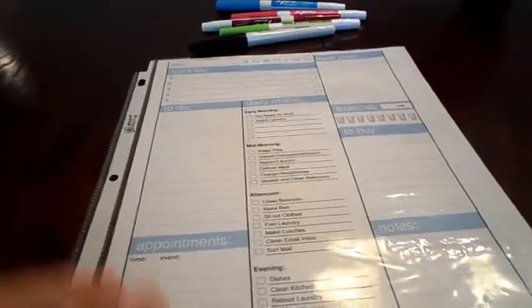So I decided to go ahead and print out this planning sheet, which I found on simplyorganizedliving.com. I just put it in a page protector so I could wipe it off each night and start each day with a clean slate.